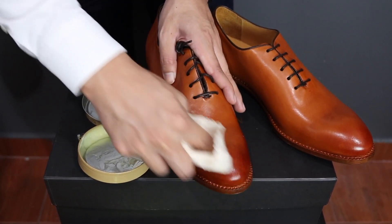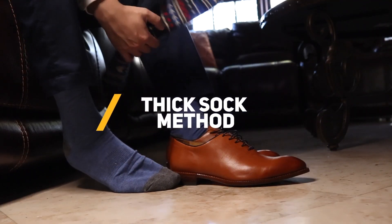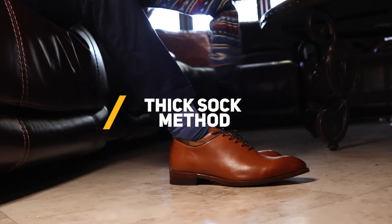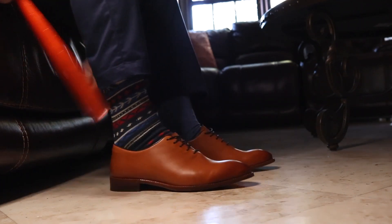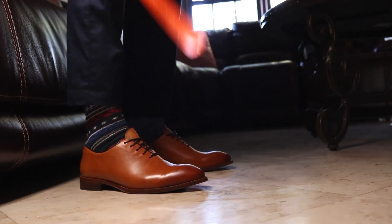Once your leather shoes are conditioned, you are ready to start these stretching methods. The first method I recommend is if your shoe is just a touch too tight — meaning it's not uncomfortably tight, but could use a little wiggle room. All you have to do is throw on a couple pairs of thicker socks and wear them around your house for at least three hours. You may have to repeat this cycle more than once.